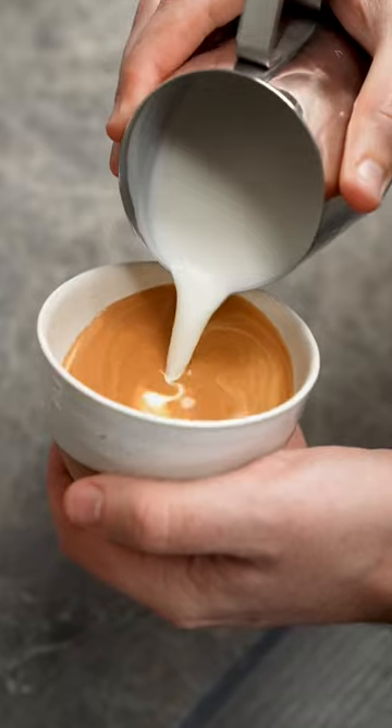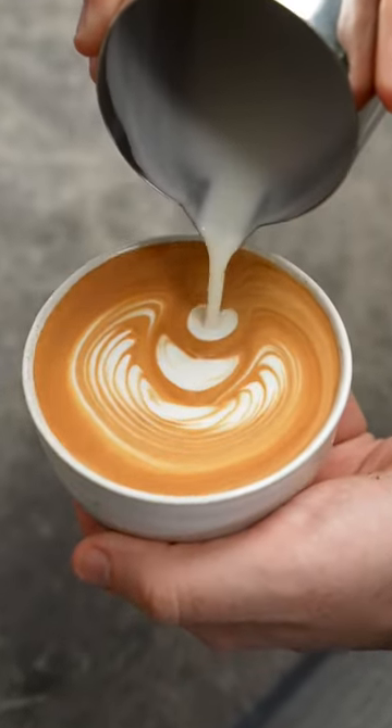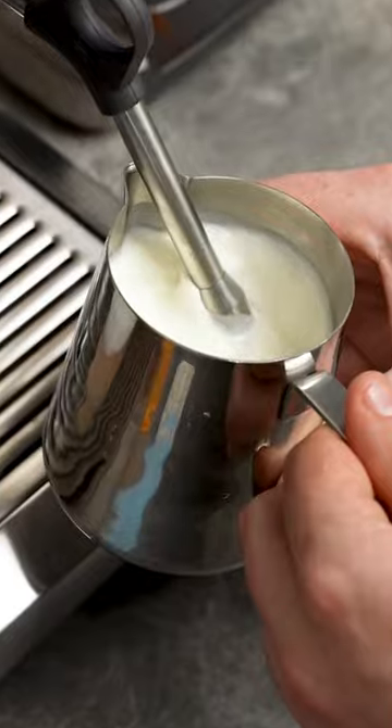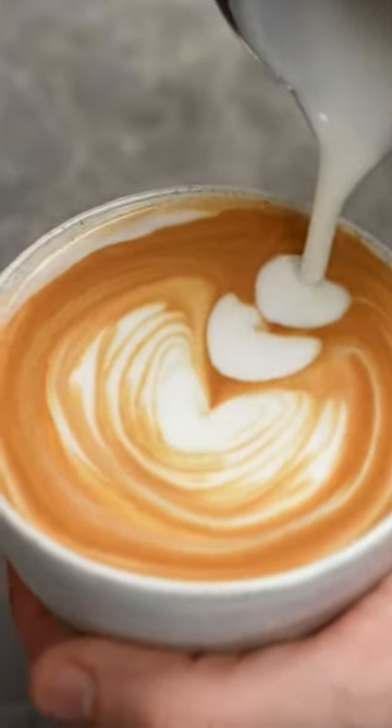In full cream milk, the addition of fat slightly counteracts that foaming and helps make that extremely silky mouthfeel. Now because skinny milk doesn't have that much fat, it actually foams too well and the micro foam it creates is too stiff. So when you pour the milk it can feel too thick and foamy and kind of blob out.